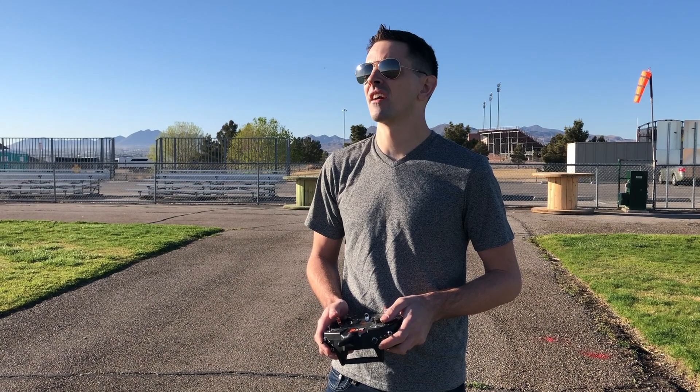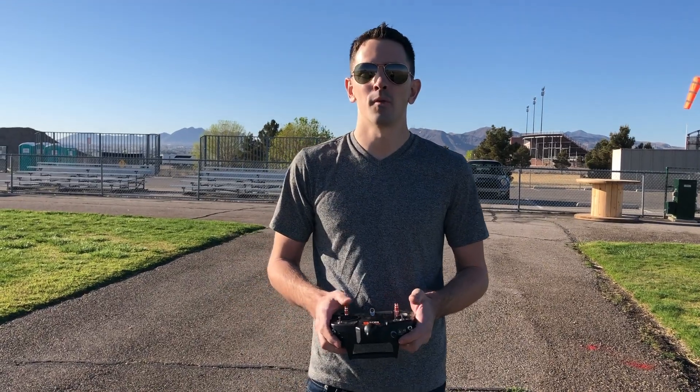But once you have it up in the air, you pull the throttle back and that propeller folds back. It just glides super well. I have it trimmed out right now and it's just gliding very nicely.